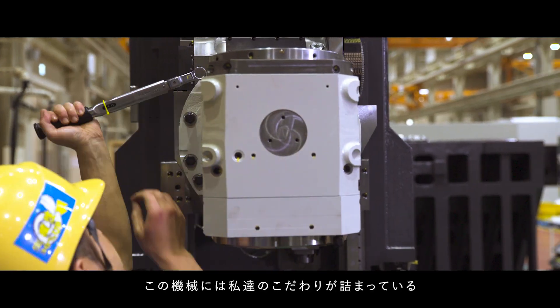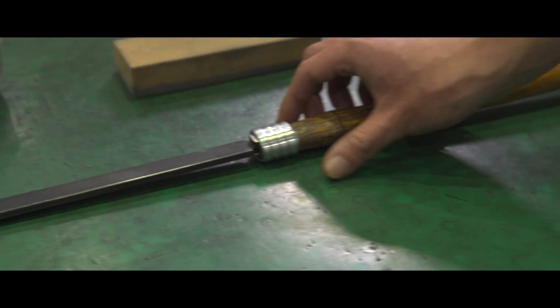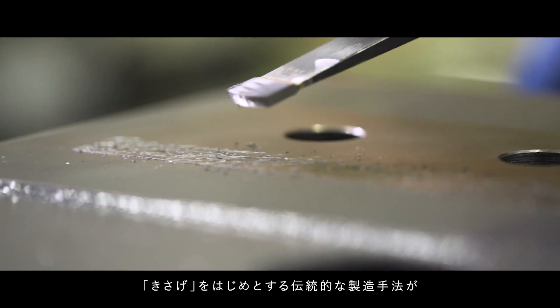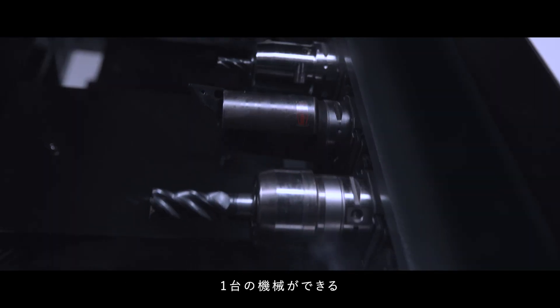The JX200 is filled with our beliefs. The combination of our traditional manufacturing techniques, including Kisage, and state-of-the-art technologies installed in a control panel, make a machine.